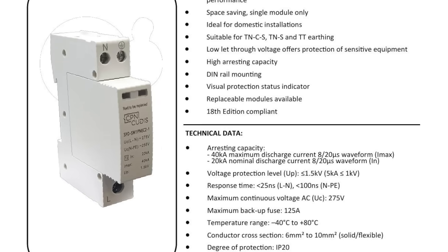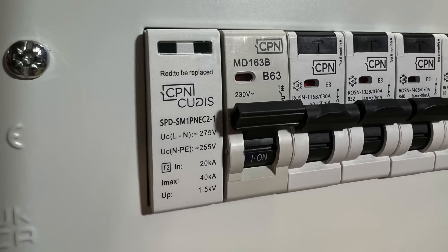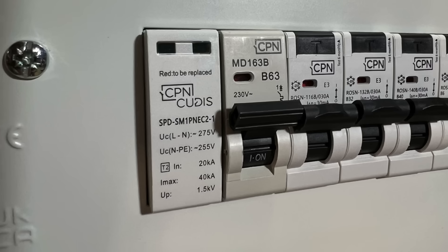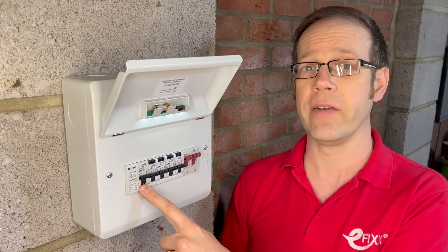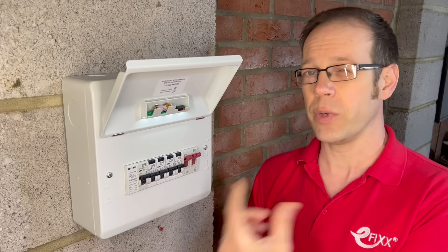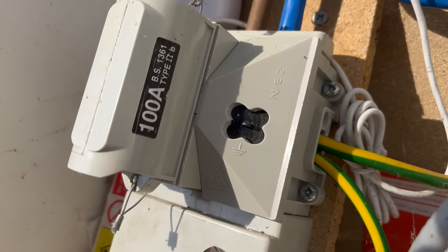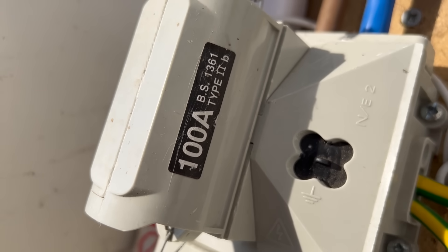All SPDs will have a maximum nominal rating of overcurrent protective device that can offer protection. Looking at the datasheet for this one, you can see that it's 125 amps. But if we want to take advantage of that extra level of safety and convenience provided by the MCB, then we also need to take into account selectivity. There's no point protecting this with an MCB if the main fuse is going to trip out when there's a short circuit. A good rule of thumb is that if the MCB is half the size of the incoming fuse, then it's unlikely to trip. So because it could be protected by a 125-amp fuse, half of that gives us 62.5, which is close enough to the 63-amp rating of this MCB. In fact, even if the incoming fuse is 100 amps, the 63-amp MCB is still likely to operate rather than the fuse in that rare event of a short circuit in the SPD.